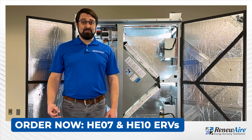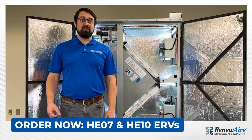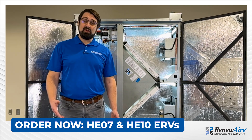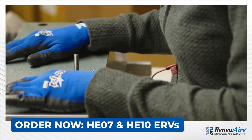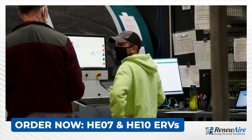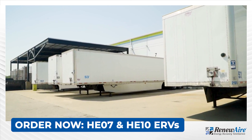Customers should be excited for this launch because the HE07 and HE10 ERVs were designed to optimize for efficiency, not only in performance but also in build time. We designed an ERV that allows us to reduce production build times which in turn allows our customers to receive the ERV faster.